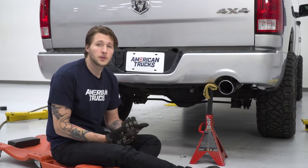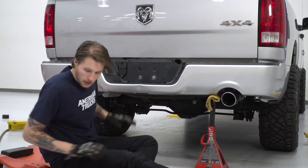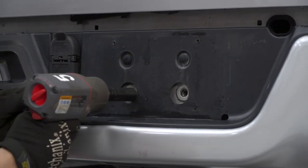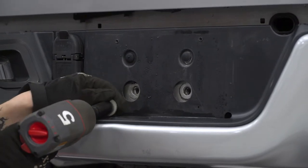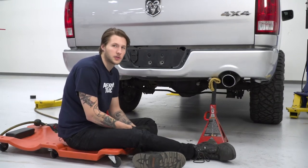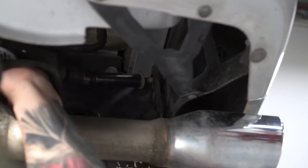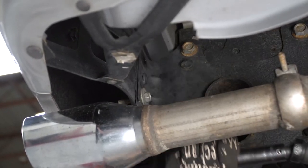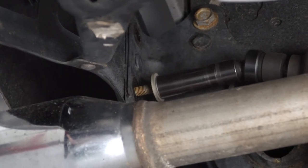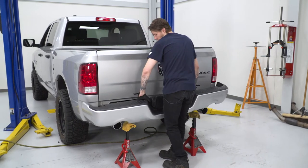With the stock bumper being supported, we're gonna remove your license plate and then remove the 15 millimeter bolts hidden underneath. Take your license plate off — it's gonna reveal the two hex nuts, so we're gonna use our 15 millimeter to remove. With those two bolts removed, we're gonna remove the four remaining bolts holding the bumper to our truck. They're located on both sides and we're gonna be using a 15 millimeter socket to remove. With the six bolts removed, we can now take our stock bumper off of our truck.